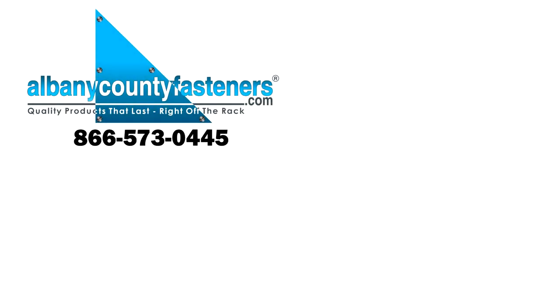Subscribe, like, and comment. Visit us at albanycountyfasteners.com for 50,000 SKUs right off the rack, ready to ship. We look forward to seeing you in our next video.